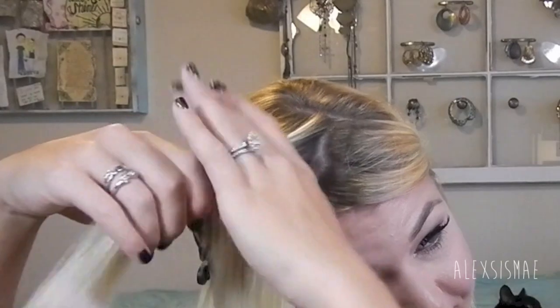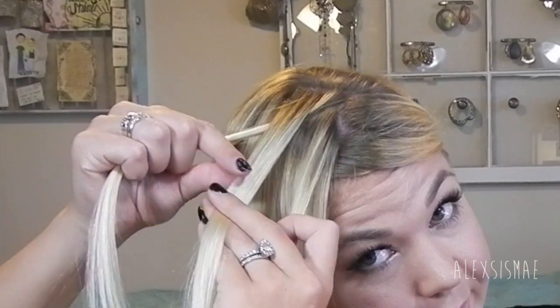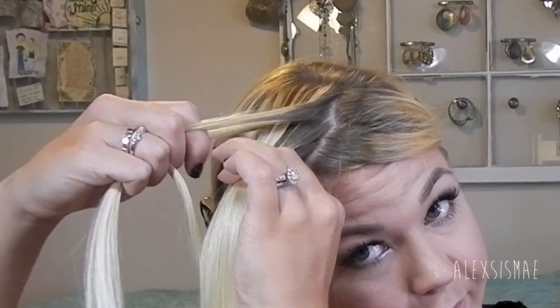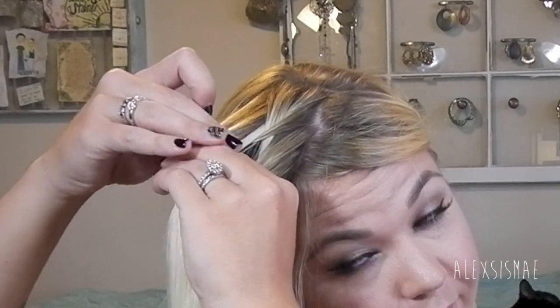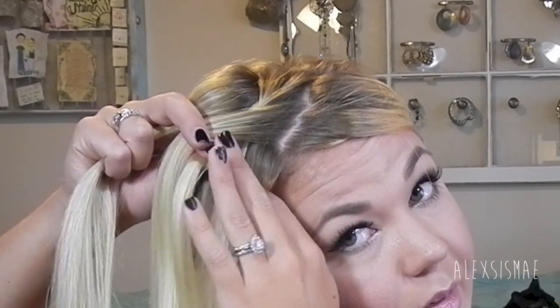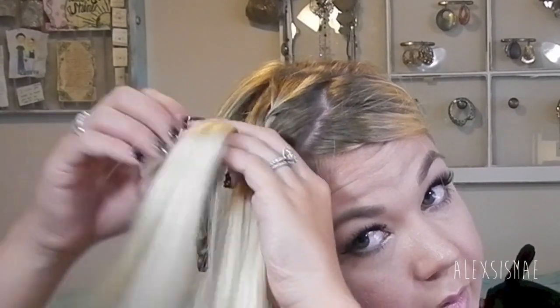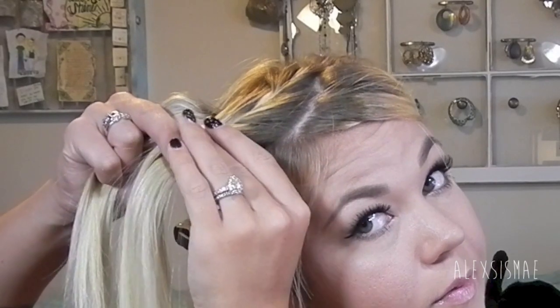Then I'm going to start at the very top, take a section, break it up into three strands, and start our fringe braid. I'm doing an inverted braid — not the braid that sits on top. Take the back strand, cross it over the top of the middle strand, then take the front strand and cross it over the top of the middle strand. Add hair to the front strand, cross the back strand over the top of the middle, add hair to that back strand, then take the front strand and cross it over the middle again. Continue adding hair to each strand as you go, making sure you keep a little bit of that hair in the front still there.